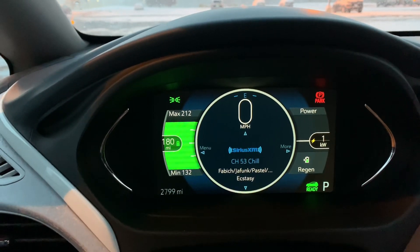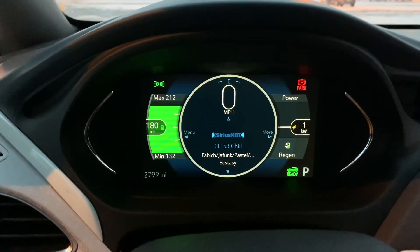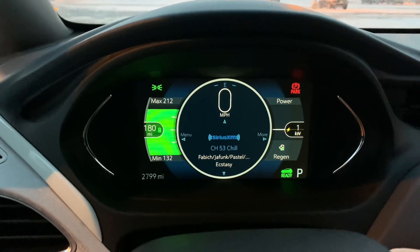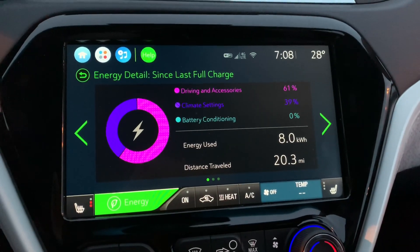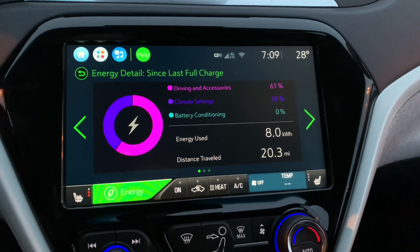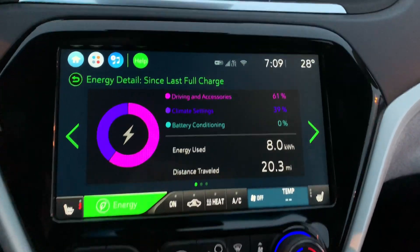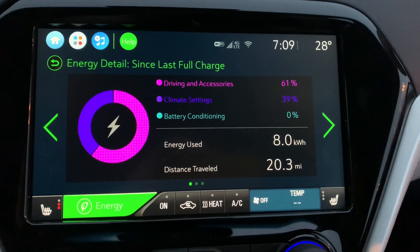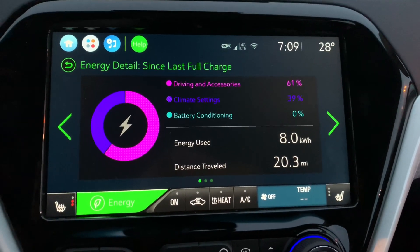It's going to jump up to about 180 miles without the heat. When we first started, it was about 225. You can definitely see that running the heat is not very efficient for driving. I drove about 20 miles on about 8 kilowatts, which is actually a better record than prior — the one time I drove this distance on about 10 kilowatts. So I'm starting to drive a little more efficiently.